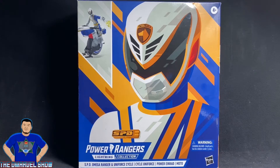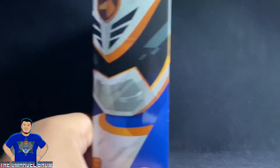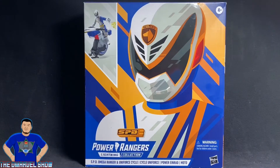As I mentioned in my previous video, I was binge-watching Time Force and I'm done with that. Now I'm binge-watching Power Rangers SPD — I need about 10 more episodes and then I'll be done with that series. Enough of me talking — let's take him out of the box!